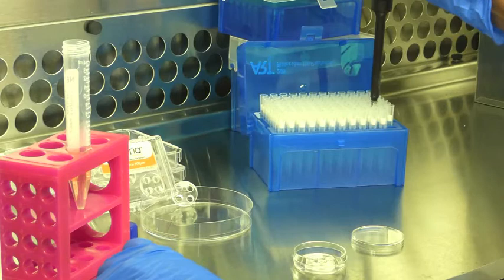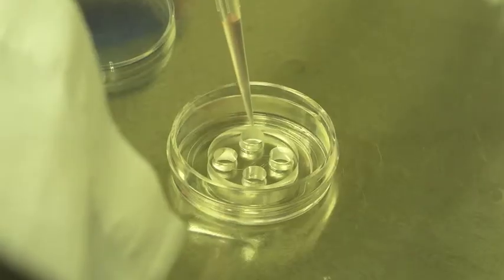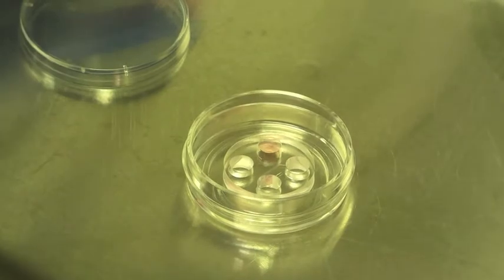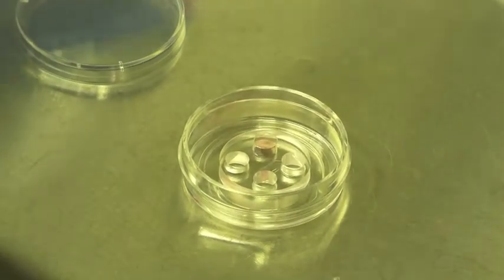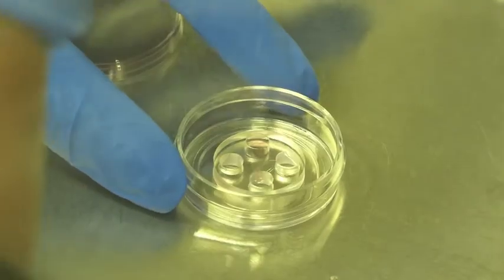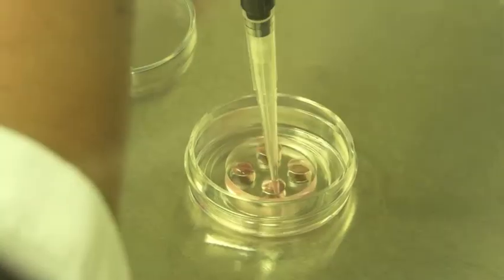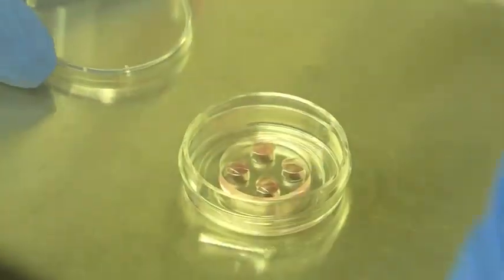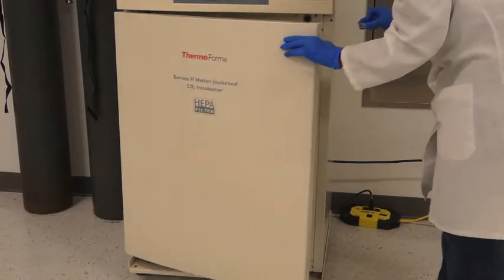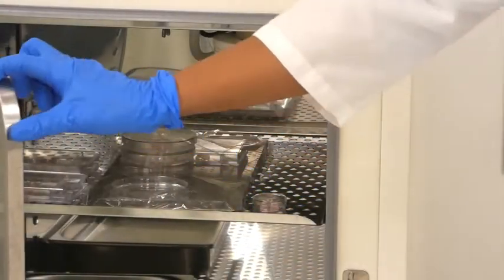Immediately add 100 microliters of neuronal culture media to each of the wells in the device in a stepwise manner. Add 100 microliters of neuronal culture media to the top left well. Allow the media to enter the main channel for 30 seconds to 1 minute. Then fill the bottom left well with 100 microliters of media. Wait for 5 minutes, then follow the same process with the right top and bottom well. Cover the dish and place it into a 5% CO2, 37°C incubator until ready to plate the cells.